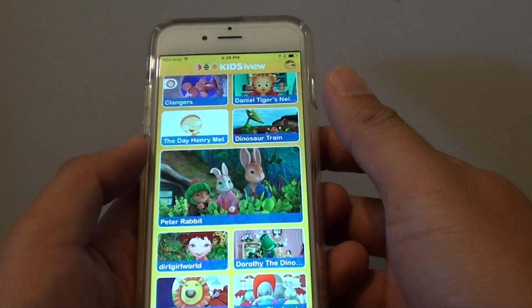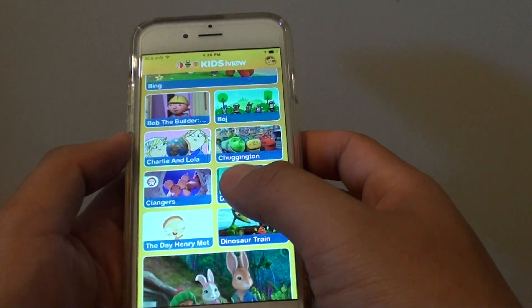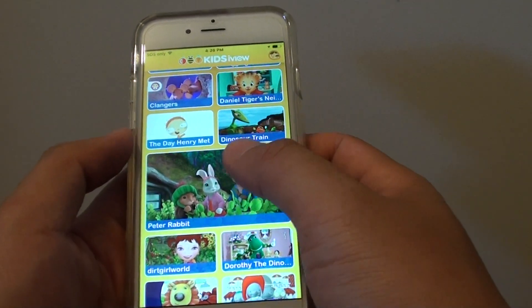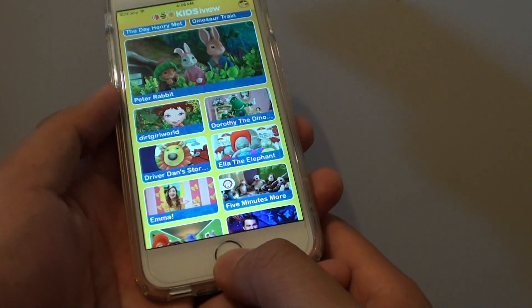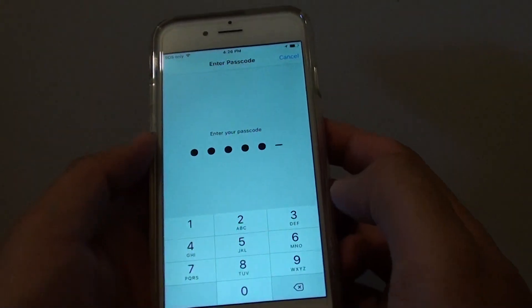That's how you lock an app. This is great if you're giving your phone to a kid and you just want them to watch some cartoons without messing up your phone. To get out, simply press the home key 3 times and then enter the passcode to unlock it.